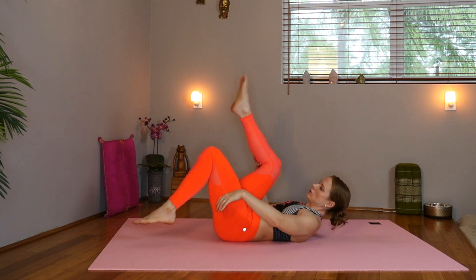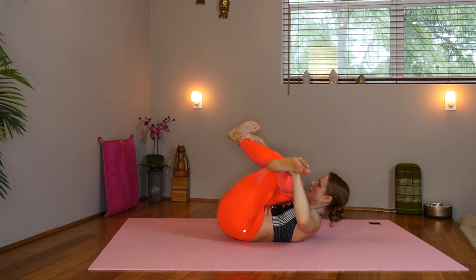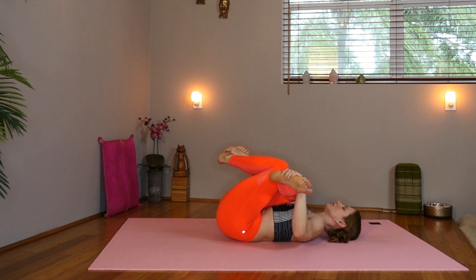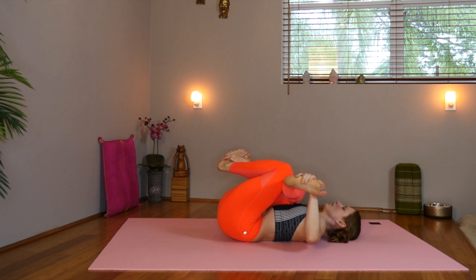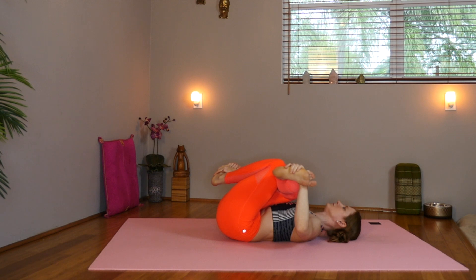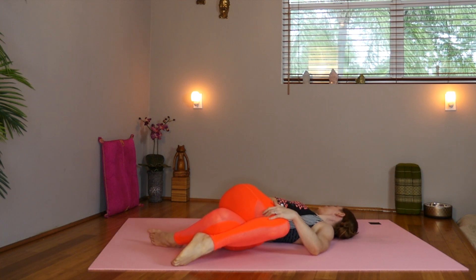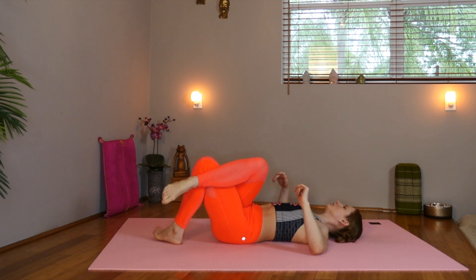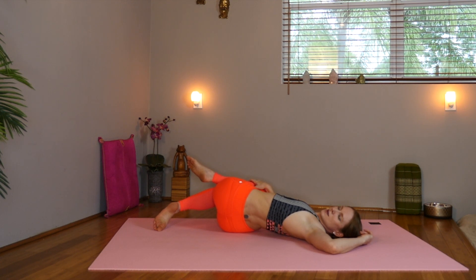Lower down. Now take your legs across your thighs. Taking a hold of the outer edge of the shin or ankle or the knife edge of your foot, coming into our cow face legs in a supine position. Keeping those feet flexed to protect your knees. Stretching and opening our hips here. Relax the shoulders and the neck. Inhale. Now exhale, drop the knees over to the left. Gaze to the right elbow. Inhale. Exhale, center. Exhale, drop the knees to the right and gaze to the left elbow. Observe the different sensations on each side.